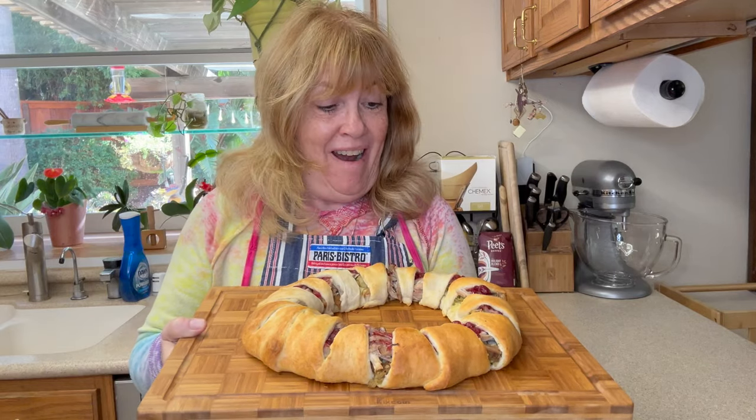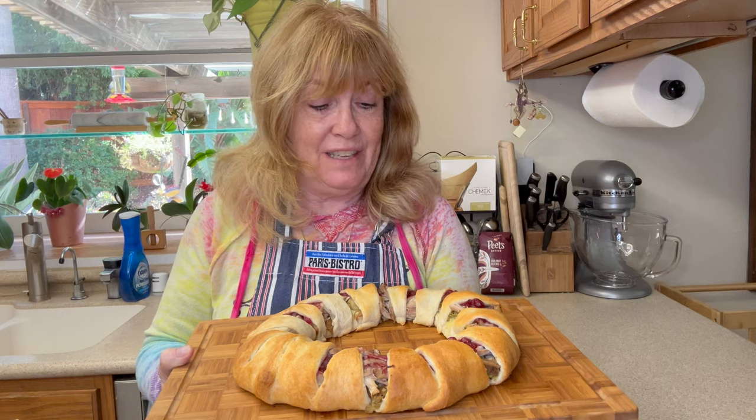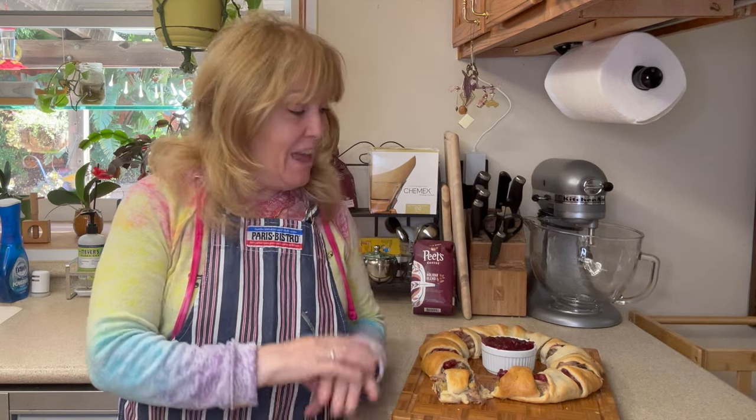Look how it turned out — I am really, really happy with this. I think it's going to taste delicious and I can't wait to plate this up. Thanks for joining me today everyone, I had a good time and I hope you did too. I think this Thanksgiving leftovers crescent ring turned out really well and I'm hoping that you can add it to your recipes for Thanksgiving leftovers. If you like this video please give it a thumbs up, leave me a comment and subscribe. Have a great day everyone and I'll see you next time.